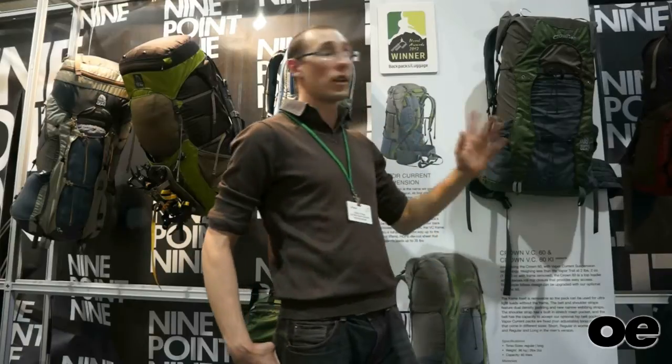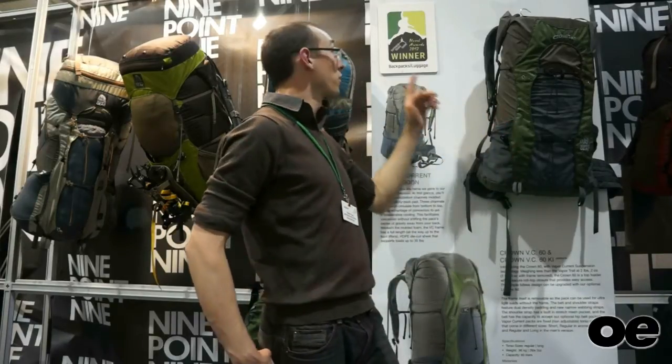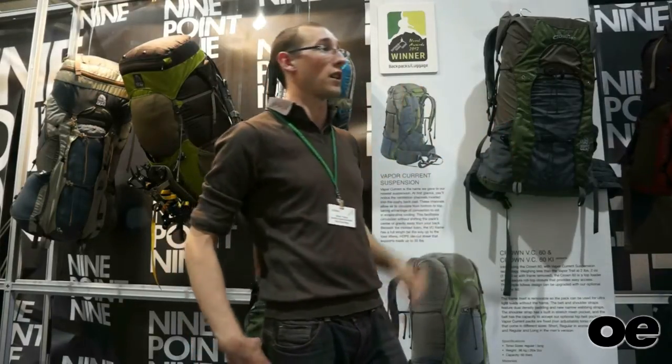Hi, my name is Oliver Young. I'm here today to talk to Outdoor Enthusiast Mag about the Granite Gear Kern Pack, which has won this year's OTS Novel Awards for the Backpack category.